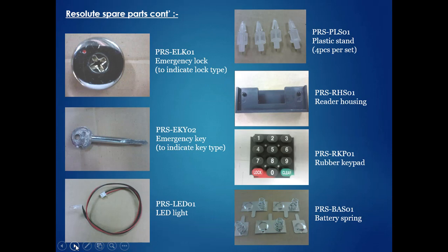Additional spare parts include: emergency lock, emergency key, LED light, plastic stand, reader housing, rubber keypad, and battery spring. All of these should be stocked and tabulated for quick access.